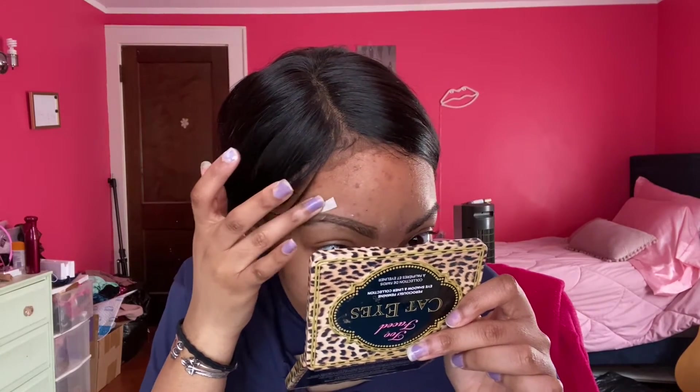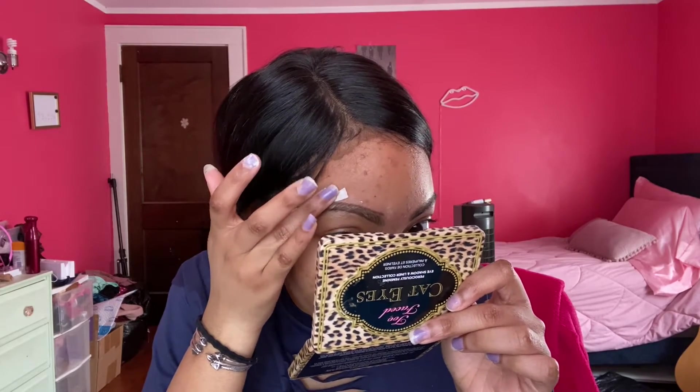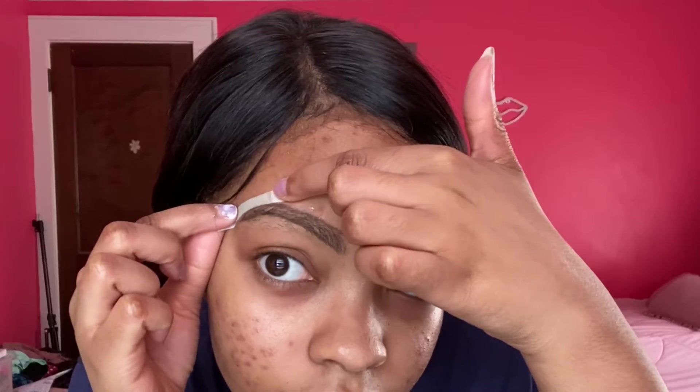Not bad at all! Now I've just applied it over here and I'm rubbing it in. It says three to four times, but I usually do it a little bit more just to make sure the wax is really there. Two, three - ah, that hurt, that one did hurt!